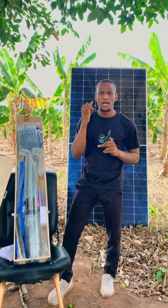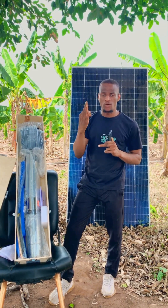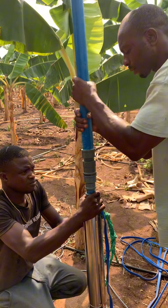Number one is the horsepower — that is the HP — the watts, and the voltage. The horsepower, the watts, and the voltage: those are the first things you need to check before you purchase any solar pump.